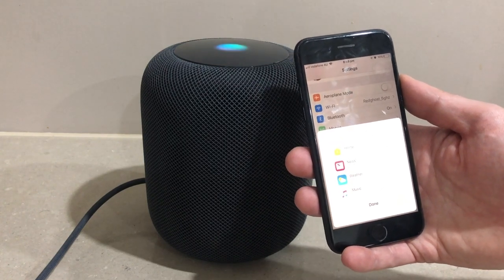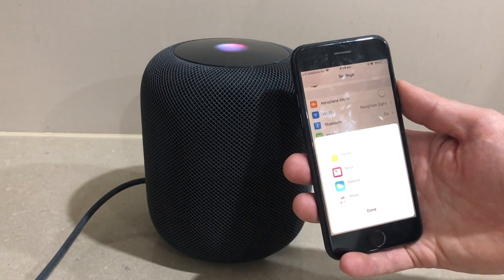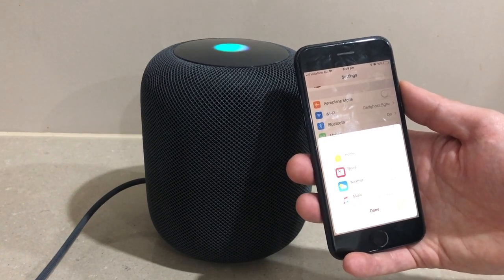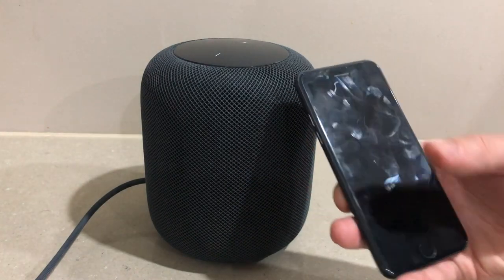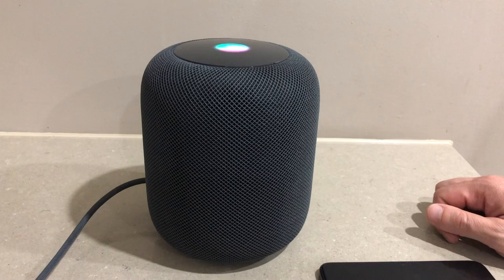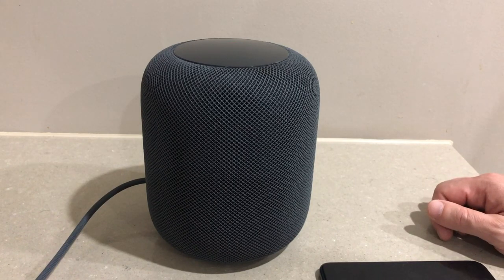'Hey Siri, play some music.' Siri responds: 'Here's a personal radio station built just for you, starting with John Mayer.' Remember, any time you have a question just say Hey Siri. 'Hey Siri, stop.' And that is the setup of the HomePod on our iPhone.